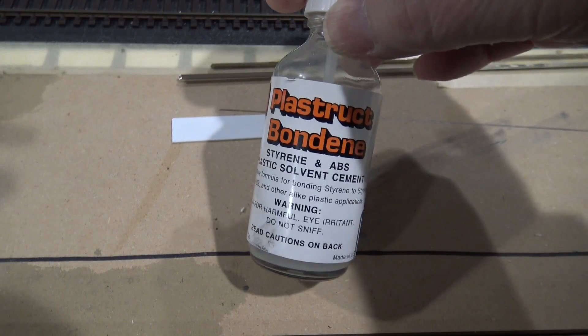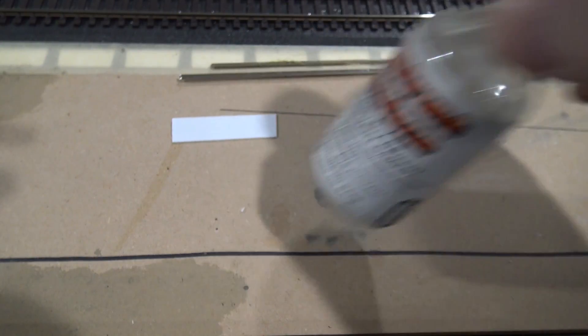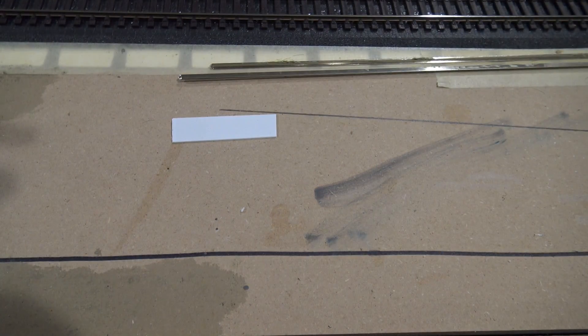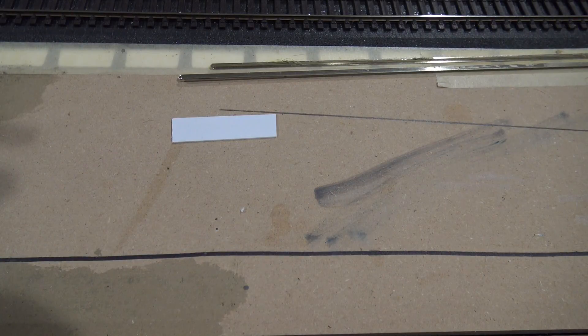I'm gluing together with this plastic bond — Bondine. It's essentially the same folks that make the Plastistruct. In fact, it's designed for the Plastistruct. So I'll do that and I'll be back.